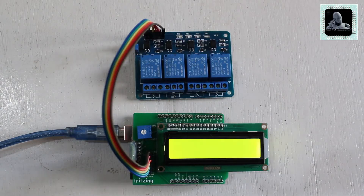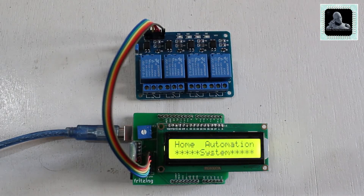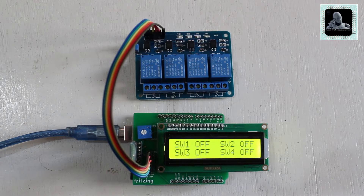Hi all, welcome to yet another video. In this video we'll show you how to create Arduino home automation using an Android mobile phone. In our earlier videos we were assembling the components using a breadboard.